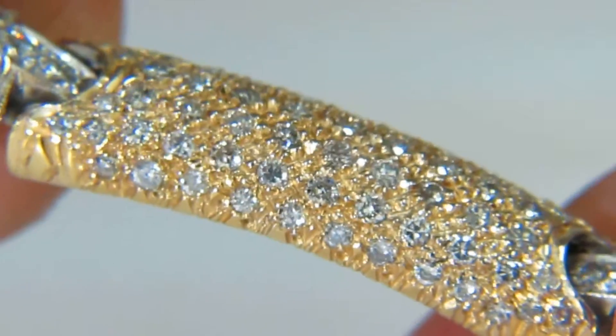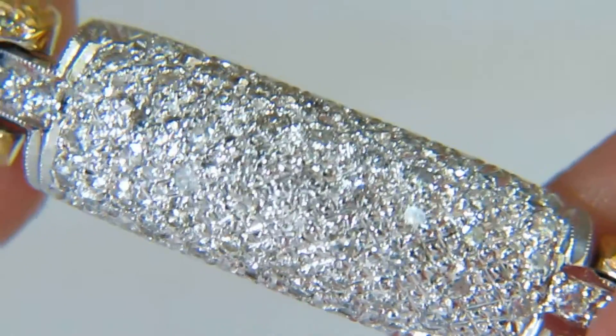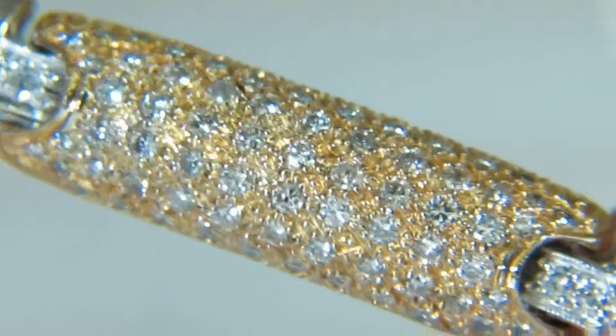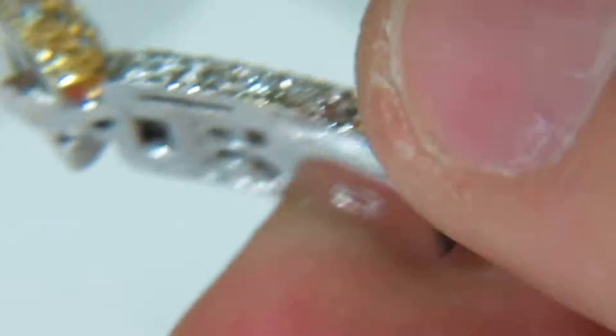These diamonds here have been hand selected from the finest parcels to ensure its perfection of sparkle, as you can see here. This two-tone link here is also an Italian design and imported from Italy as well.